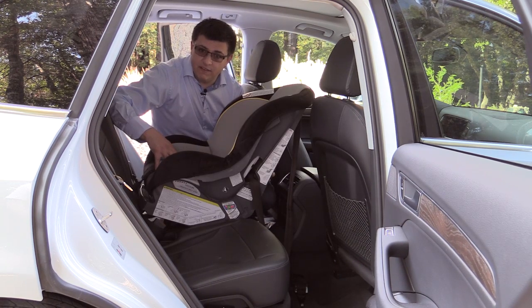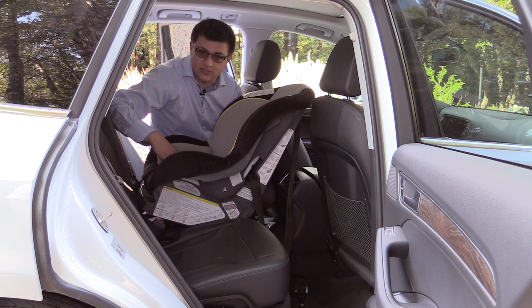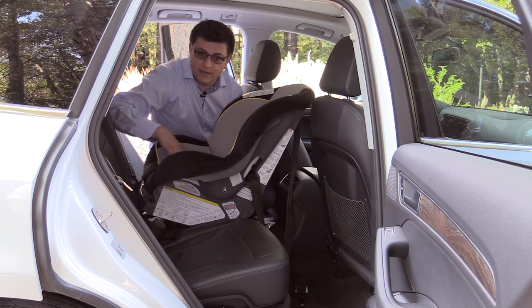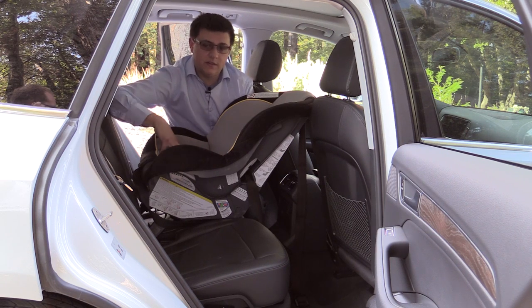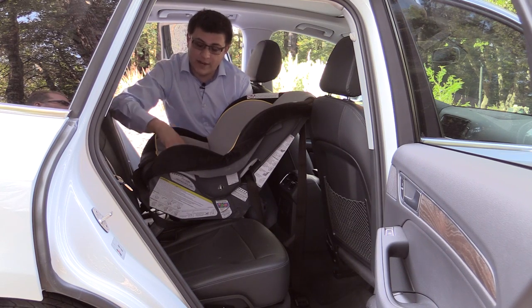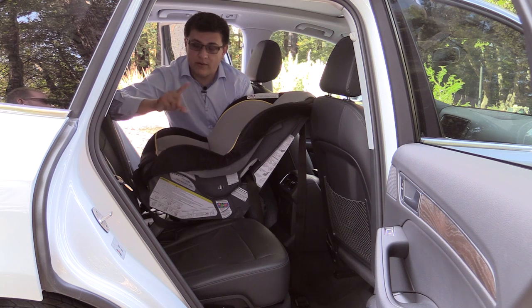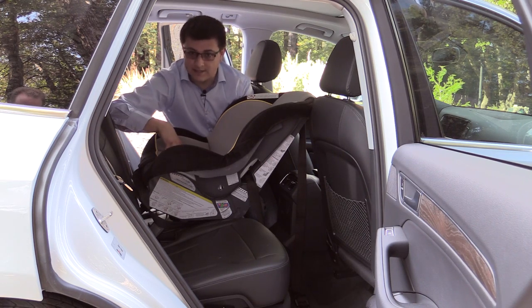Moving this Graco Classic Ride 50 convertible child seat to the middle position in the Q5, we now have enough room and clearance between this seat and the front seats for a safe installation. So if you do need to have a rearward facing child seat in this vehicle and two adults up front, this is going to be the best position. An important thing to know is that Audi's instruction manual does not specifically say it is okay to use the latch anchors on the outboard seat positions for a center mounted child seat. Both the child seat and the vehicle must agree on whether you can use the outboard latch anchors for a center mounted child seat, so you will have to use the lap and shoulder belt for a child seat in this position.